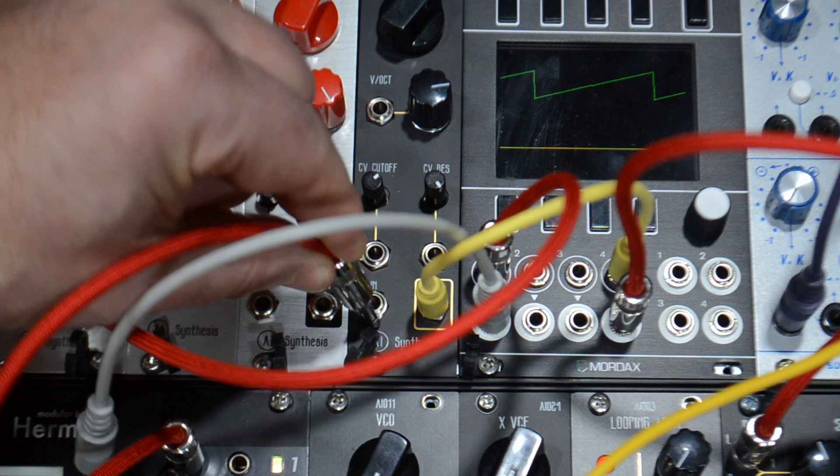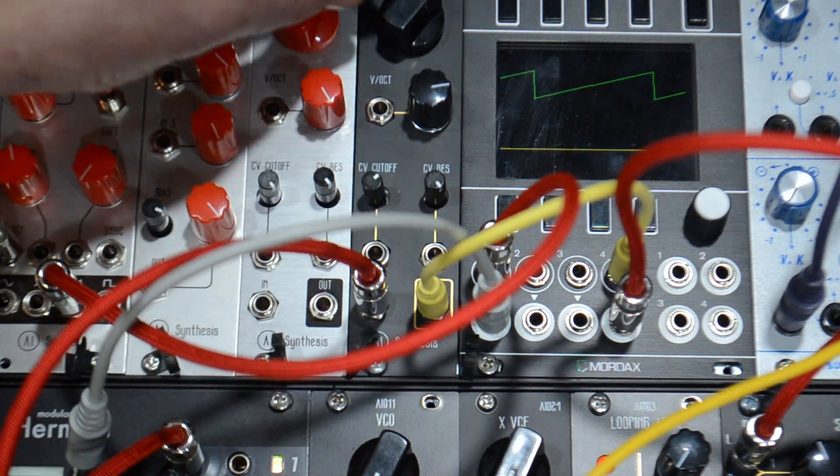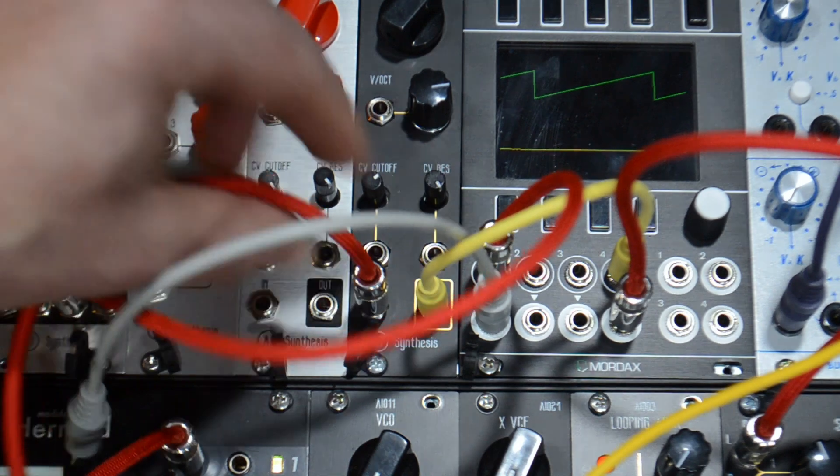This is me accidentally plugging volt per octave into the input. Oops.